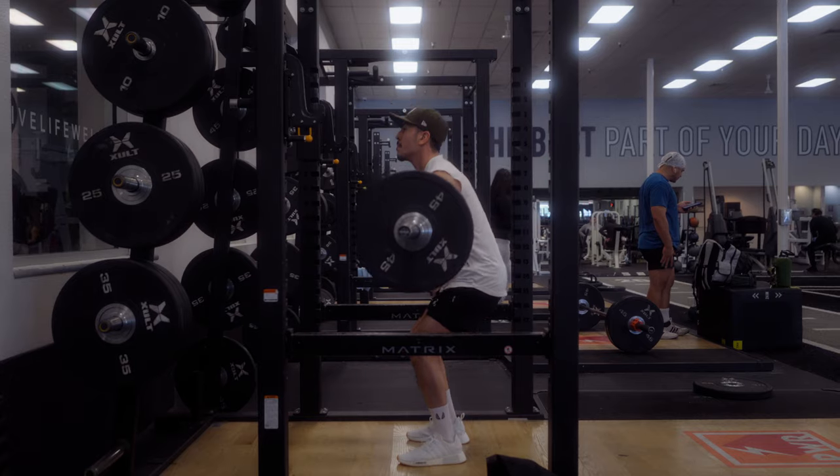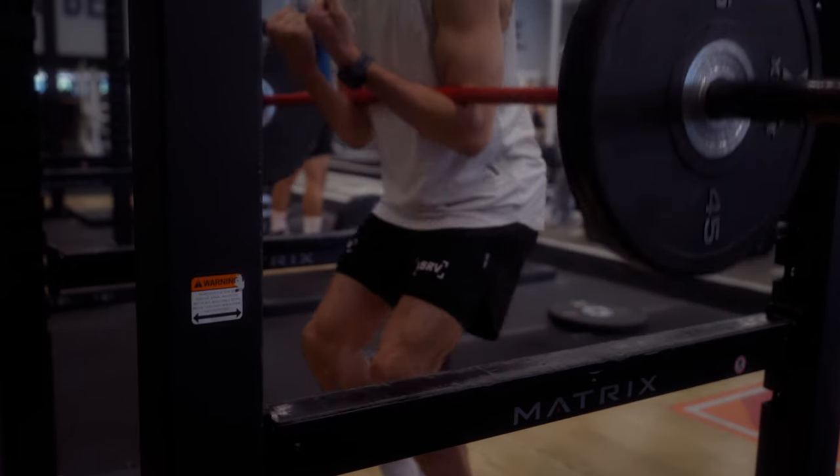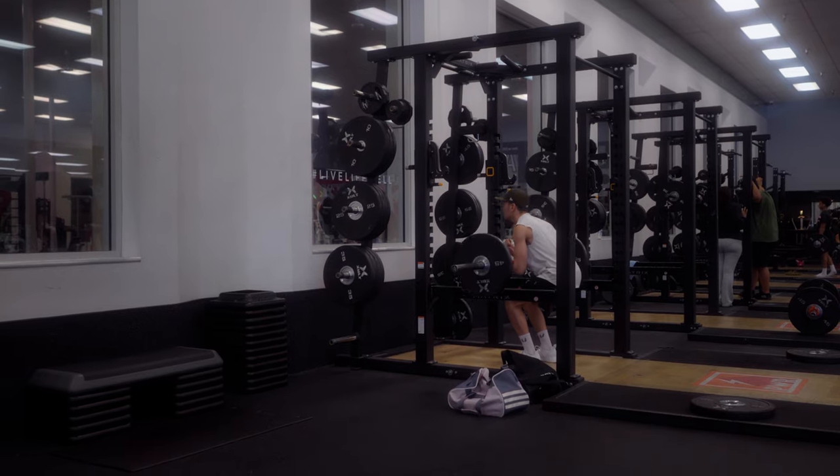Next up on this list is a squat variation called the Zurcher squat. The Zurcher squat will help you build the necessary power needed for lifting your opponent. It also puts you in a similar enough position to replicate these movements. This one exercise will help build strength in your legs and in your back.